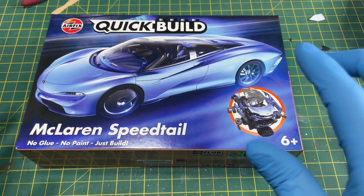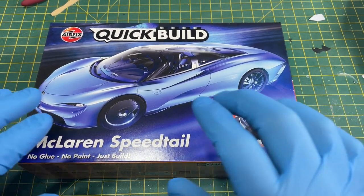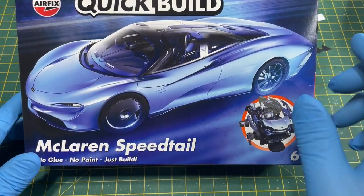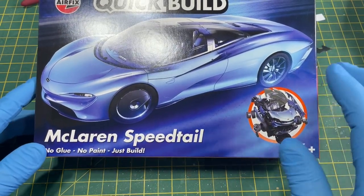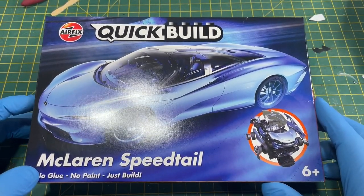Yes, it's very simple. It says six plus, but who cares? You're going to get a lovely looking car out of this one. This is the brand new one from Airfix — this is the McLaren Speedtail. No glue, no paint, just build. There's no fuss, honestly, no fuss. Just some stickers to put on afterwards. So there's no even wet water decals to put on it either.